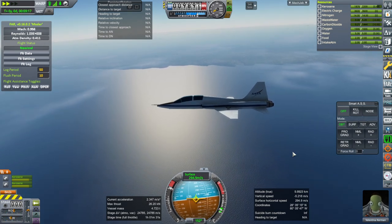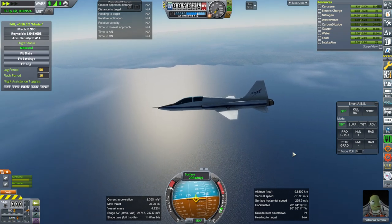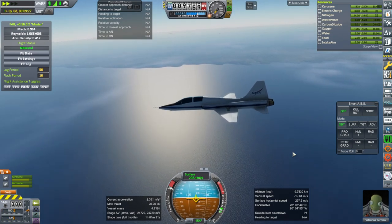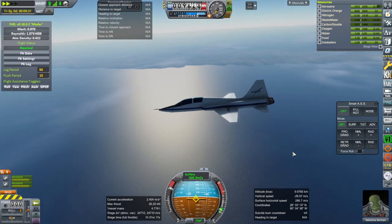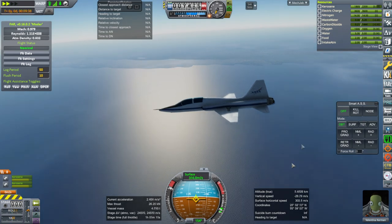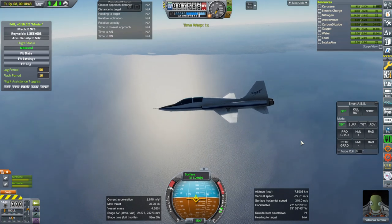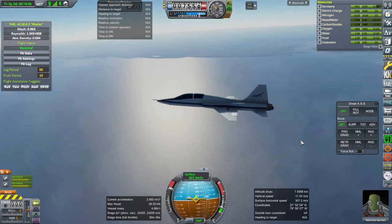Trying to nudge it to the sound barrier here. Staying level definitely isn't going to work — let's just go down a bit. That's probably a losing game overall. We are no longer gaining speed even though we're going down, so Mach 1 is going to be elusive with this.